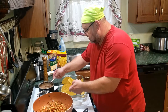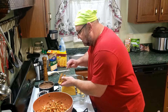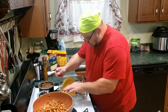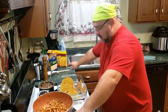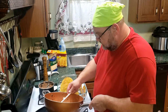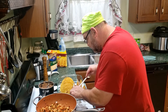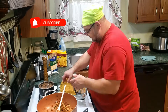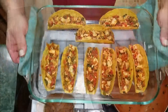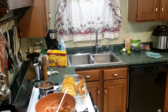Now what you're going to want to do is take some of your beans and put some beans in there. Then we're going to take our filling and start filling these up a little bit. Now I'm going to add the cheese.